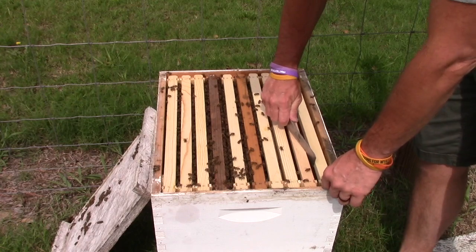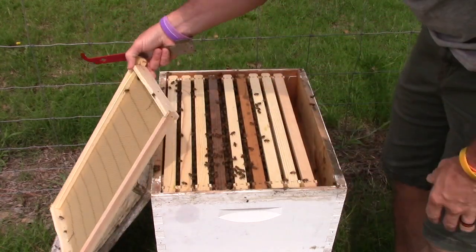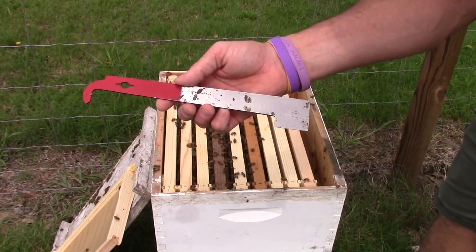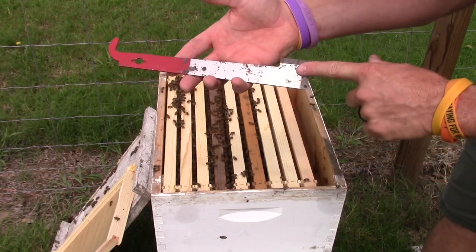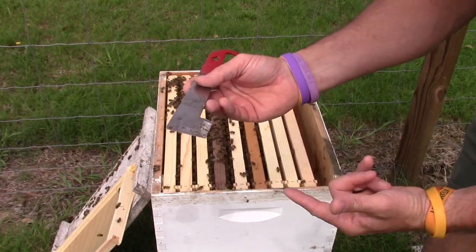I'm gonna pop this frame loose. If you're just thinking about getting into beekeeping, those are probably the best hive tools that you can get. I'll leave a link down below for those. I really like these hive tools. The one thing about it is you need to knock the edges off of them because they will cut the crap out of you.